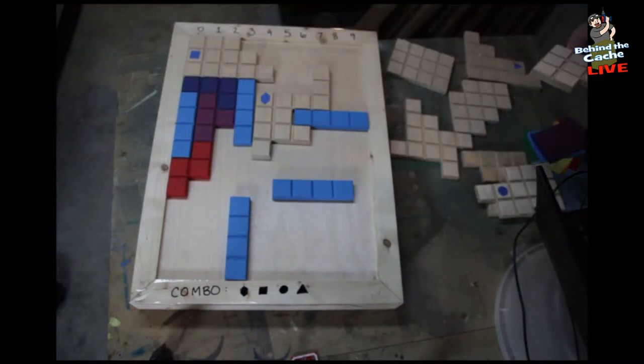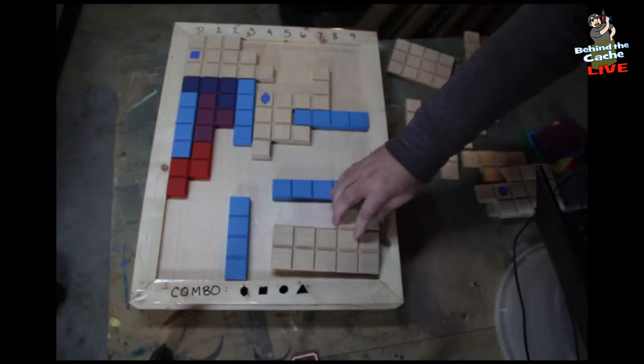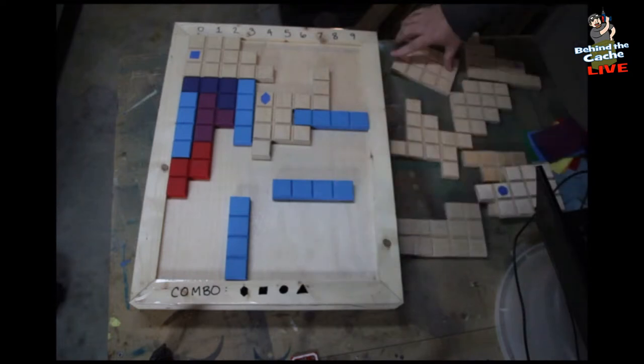And those that are watching — have you ever found one like this, something similar, or if you remember playing Tetris, what do you think of this project? Because I think this is absolutely phenomenal.